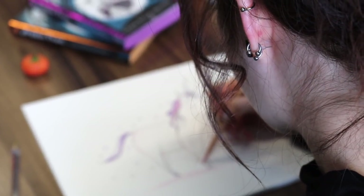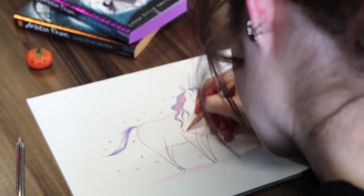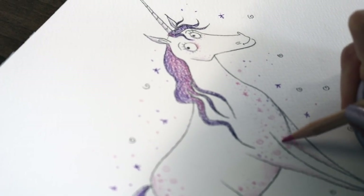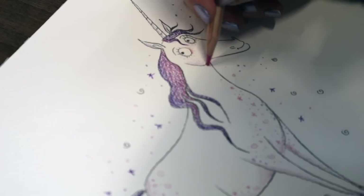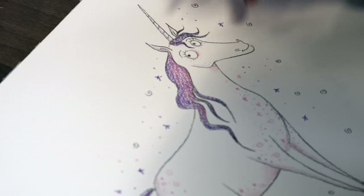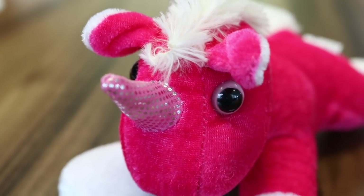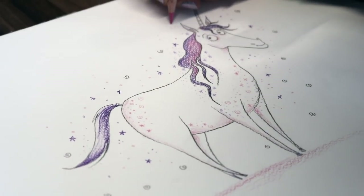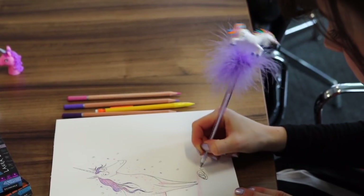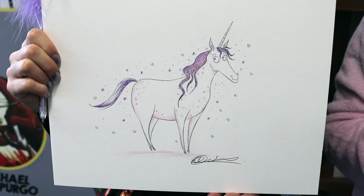You could even draw your unicorn flying if you wish — who says they can't fly? You could have rainbows coming out of their bottoms, you could surround them with stars, glitter — you could have lots and lots of fun! You could even put real glitter onto your unicorn picture. Go crazy, have fun with it! And that is how to draw a magical, fabulous unicorn.